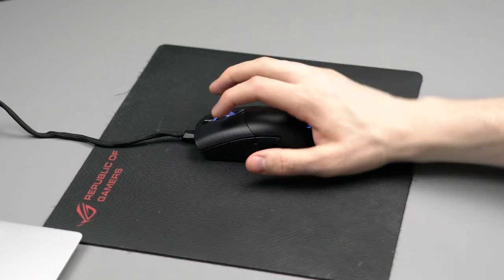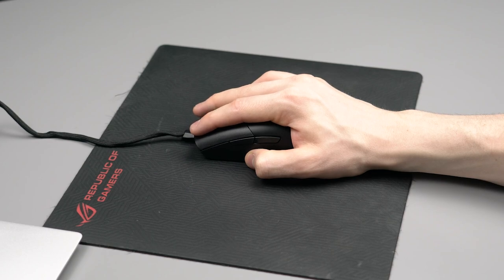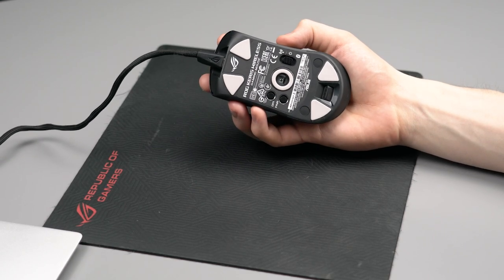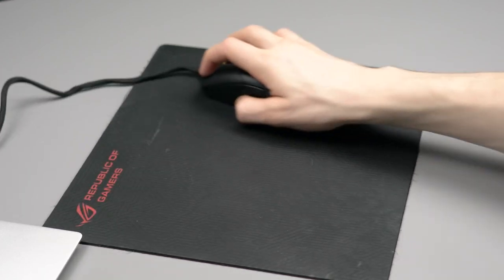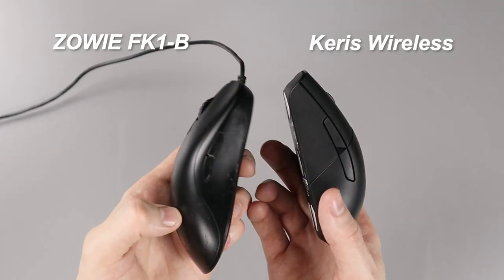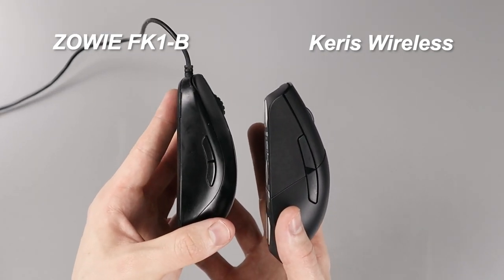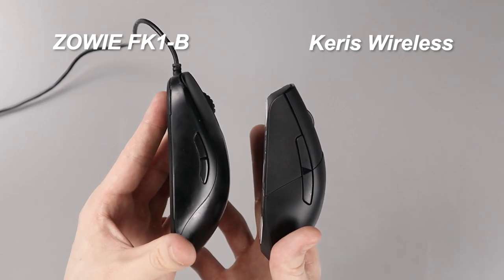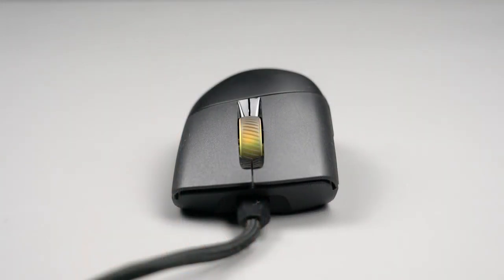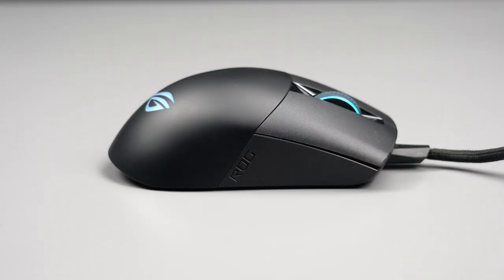The Keras Wireless is a pretty small form factor compared to competitors and would suit someone with a smaller hand or someone who prefers a claw grip when playing games. The left and right switches are also pretty small compared to competitors, so they might be hard to find during gameplay. The front of the mouse uses a different texture to the rear, which makes it easy to find the left and right switches, and those switches are reinforced with PBT plastic which adds to the durability of the mouse.